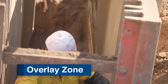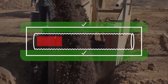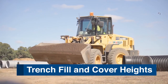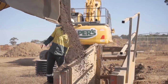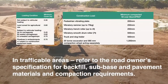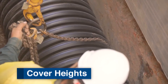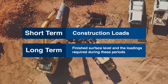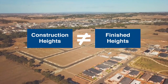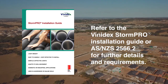The overlay zone should be a minimum of 150mm of embedment material above the pipe. Compaction should be carried out at the edges of the trench, avoiding direct contact at the top of the pipe area. It is recommended to use a wacker or vibrating tool. In non-trafficable areas, the material obtained from excavation can usually be used to backfill the trench to the finished surface. In trafficable areas, refer to the road owner's specification for backfill, subbase and pavement materials and compaction requirements. During construction, contractors will deal with different heights — short-term relates to construction loads and long-term relates to finished surface level and the loadings required during these periods. It is important to note the difference between construction heights and finished heights. Refer to the Vinadec StormPro Installation Guide or AS/NZS 2566.2 for further details and requirements.